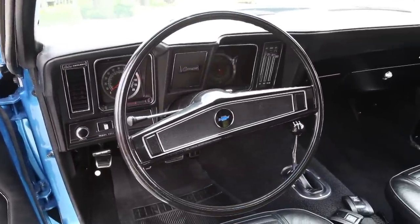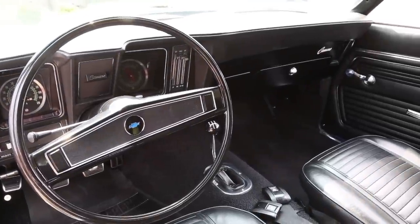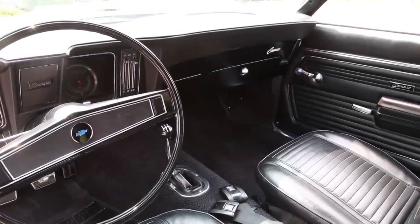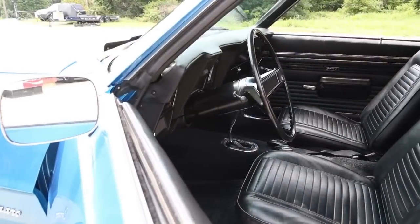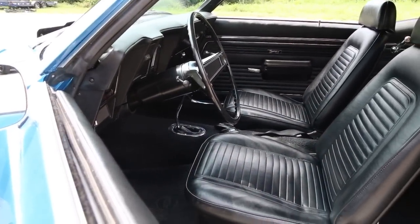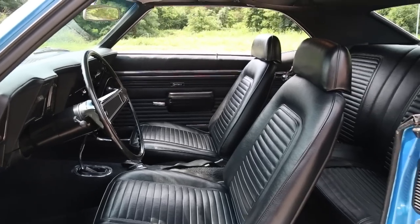Looking across the dash you'll notice that the speedometer and the gas gauge are in excellent condition. You can also see that it's got the factory-style knob radio and that the dash pad appears to have been replaced at the time of restoration. Coming on around you can see that the door panels, seat covers, carpet, and the headliner are all like new, and even the dome light is working in this car.